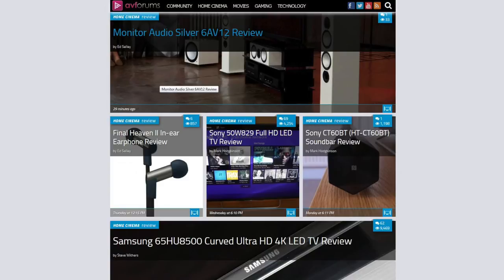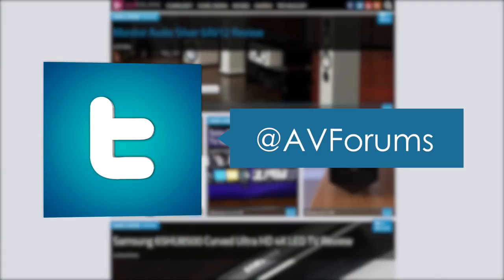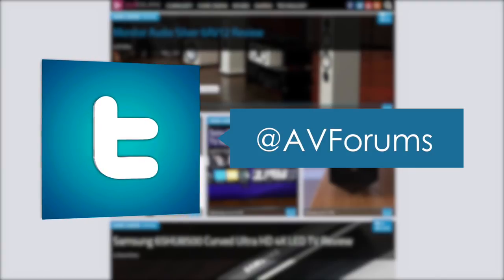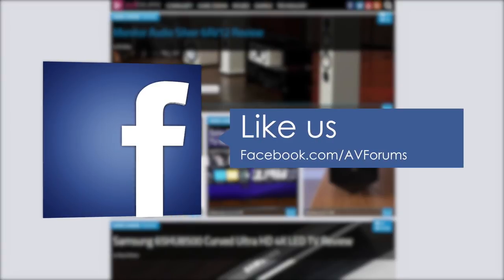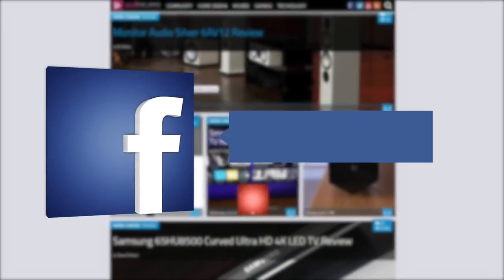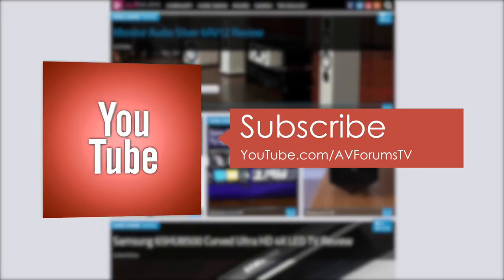You can read the full in-depth review at avforums.com/reviews. You can also follow us on Twitter, like us on Facebook, and subscribe to our channel on YouTube. Thanks for watching.